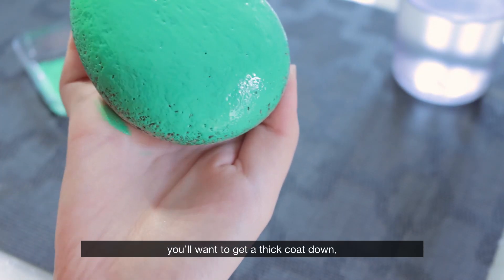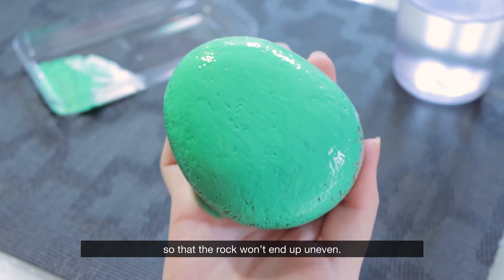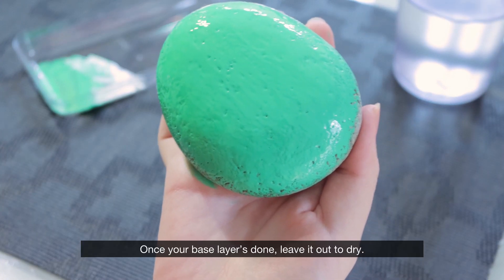When doing your base layer, you'll want to get a thick coat down so that the rock won't end up uneven. Once your base layer is done, leave it out to dry.